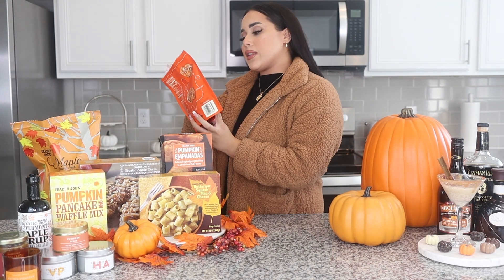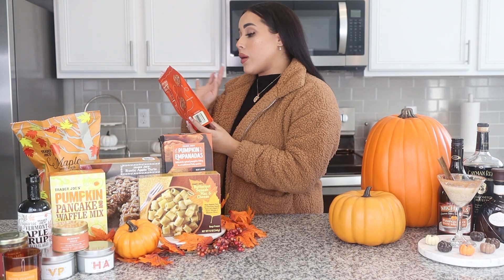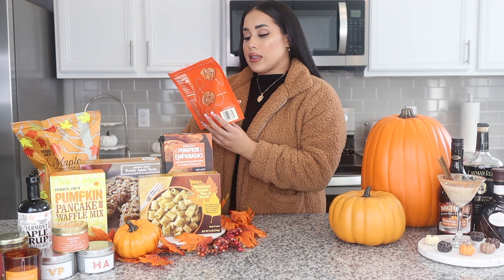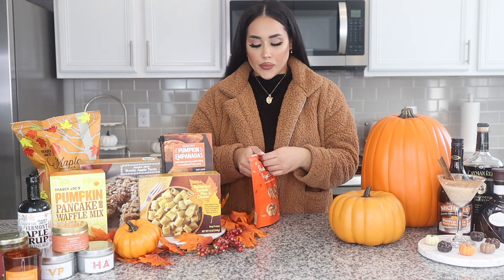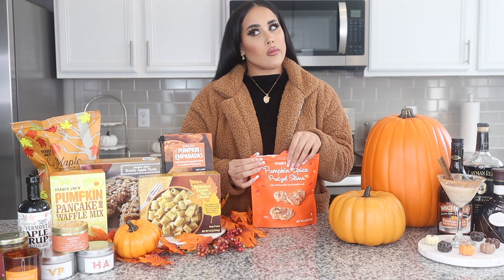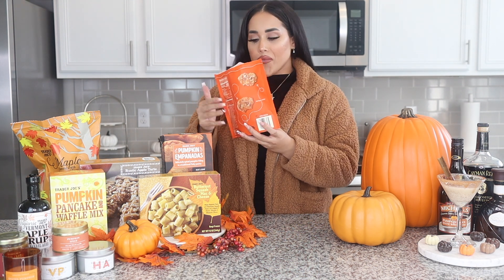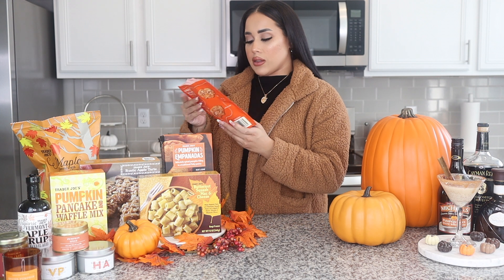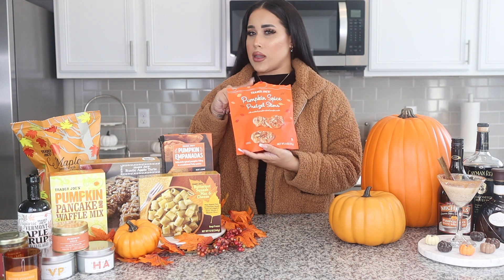The next thing I'm going to try is the pumpkin spice pretzel slims. I was actually excited to get these because I love pretzels. It says they come with crushed pumpkin spice pumpkin seeds. These are actually quite good — I can definitely see myself getting these as a snack on the go. They have a nice drizzle of caramel. I'll give these a 9 out of 10 for sure. You should probably go try these.